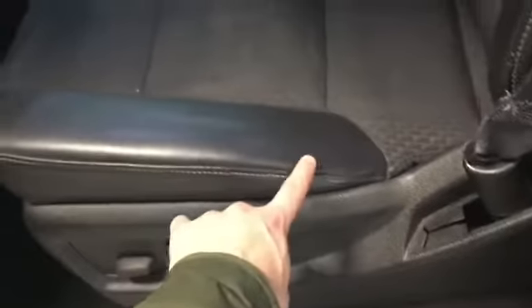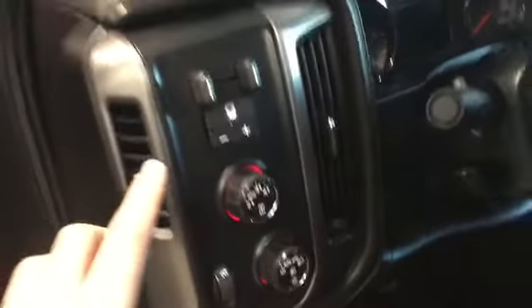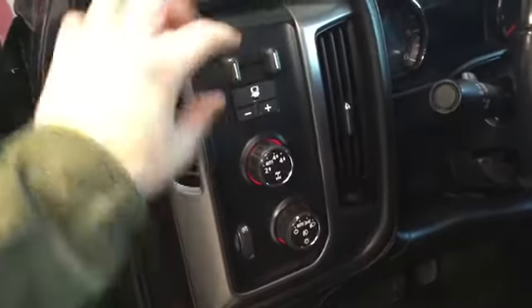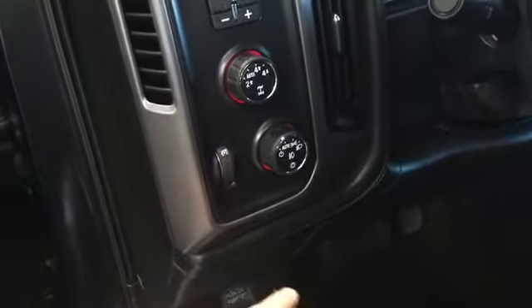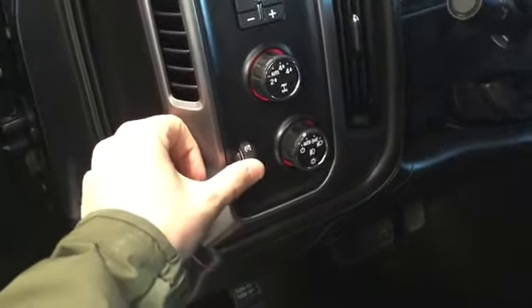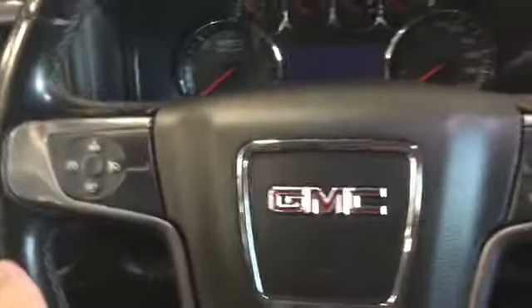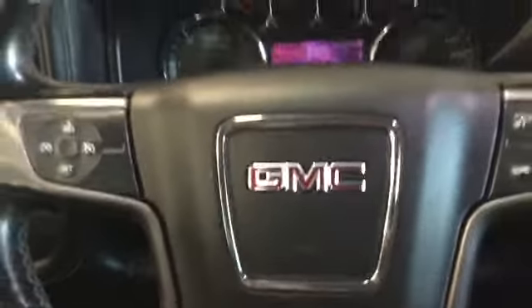Here's our seat — we have a 10-way adjustable seat plus lumbar support with a nice leather seat and some nice styling along there, leather sides with a cloth accent as well. To the left of our steering wheel on the driver's side, we have our towing capability, so we have our trailer brakes, our four-wheel drive selector, our headlight selector, and our instrument panel cluster dimmer.